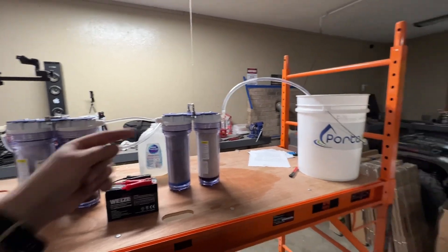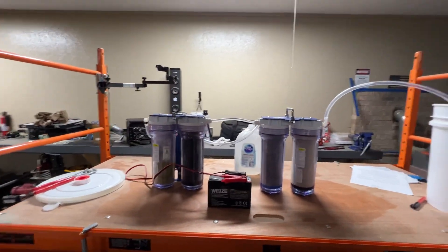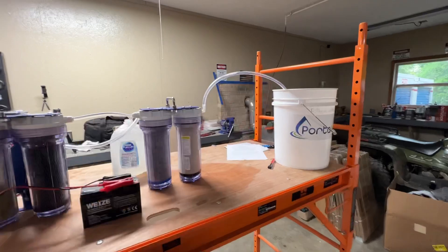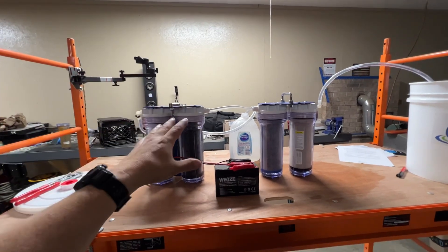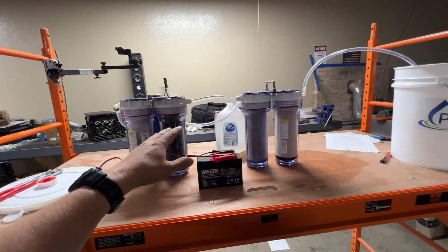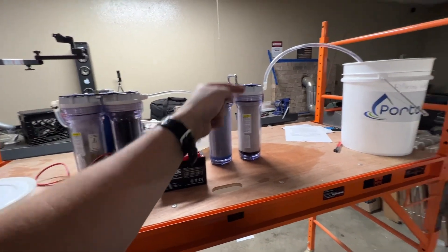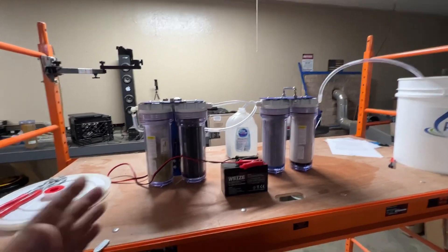If you wanted to make it taste good, you could put it into a bucket to drink from. The cool thing about this system is it's totally versatile — you can set the filters up in different ways. You can run it with just two filters and the unit will fit inside a five-gallon bucket, or run the four-filter setup at a bug-out cabin powered by a solar generator, like for rain catchment. I think that would be an awesome use.